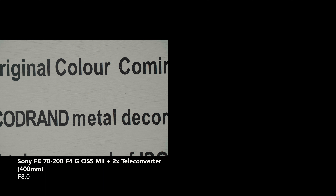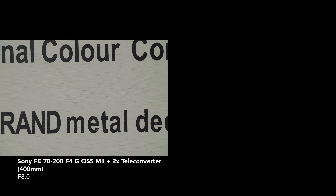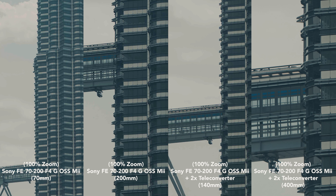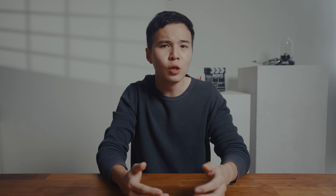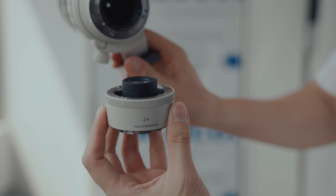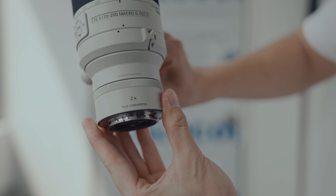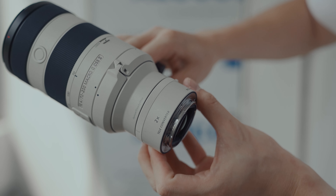When we add the 2x teleconverter, we do lose some sharpness from the center to the edge, and the image also becomes slightly darker with some color cast. It's definitely worth considering that you can achieve a 400mm reach with just one small converter. The only downside is that the 2x teleconverter reduces the maximum aperture from F4 to F8, resulting in a loss of two stops of light.